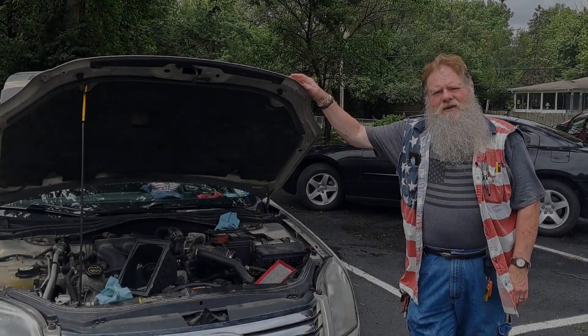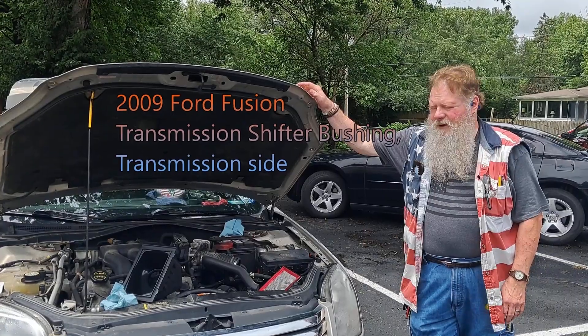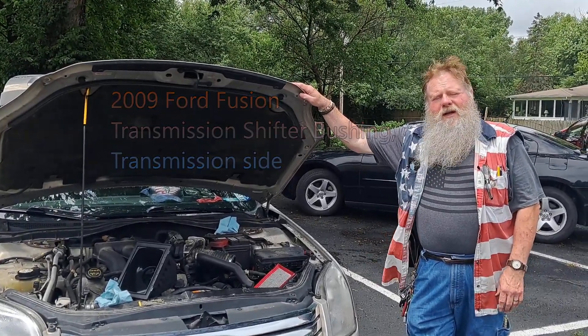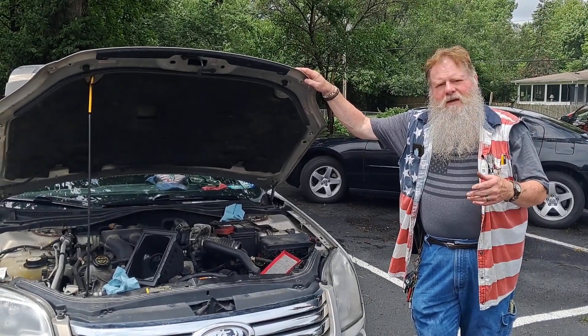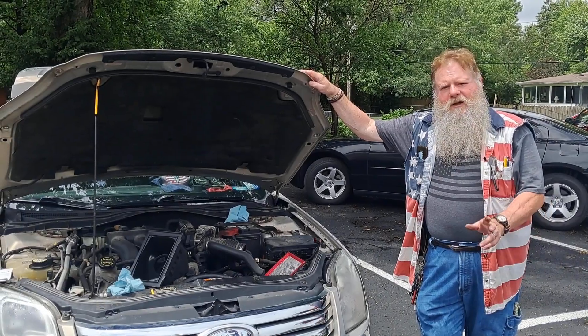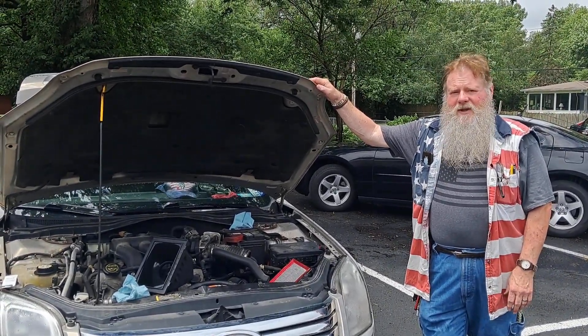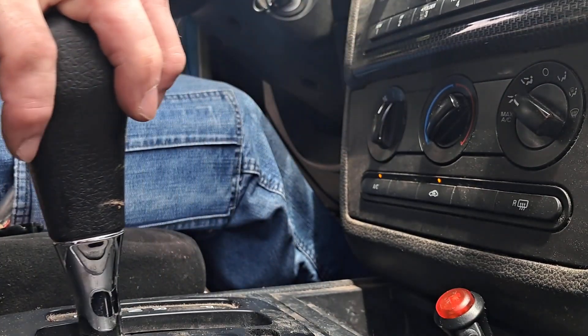Hi folks, it's been a little while since we've had an opportunity to do a repair video on any vehicle, so today we have that opportunity. I was sitting in the drive-thru the other day and as I usually do I shifted my 2009 Ford Fusion into park and I noticed that the gear shift went really easy — abnormally easy — and at that moment I also realized my car was still in drive.